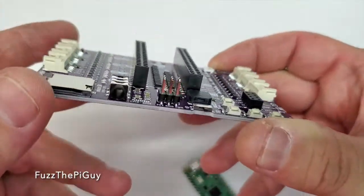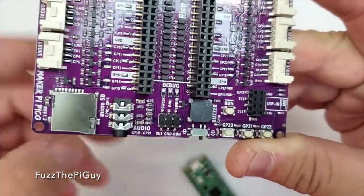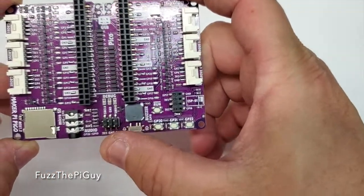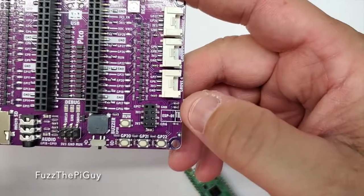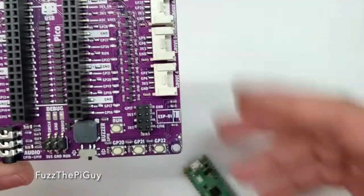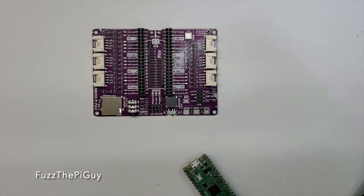An SD card, audio jack, then the GPIOs for it. Then we have another connector down here, and we have a Wi-Fi adapter that we can use — an ESP-01 like such.